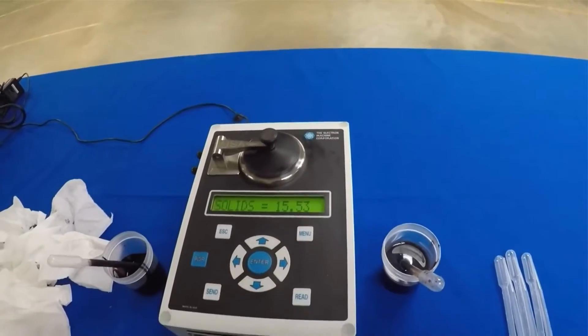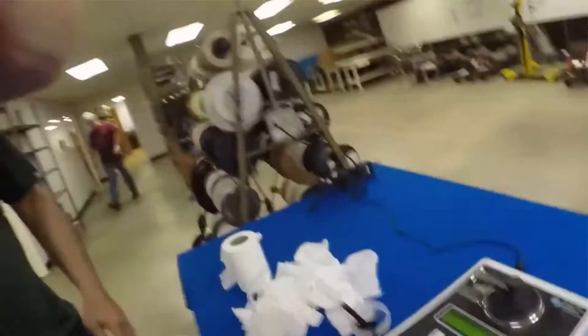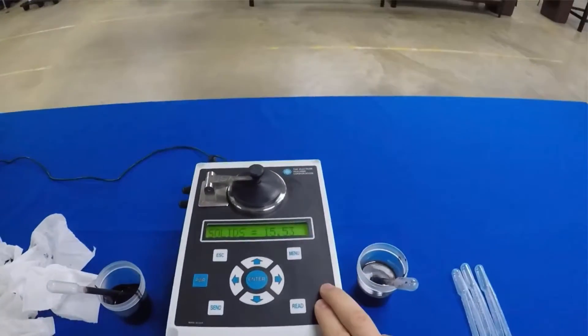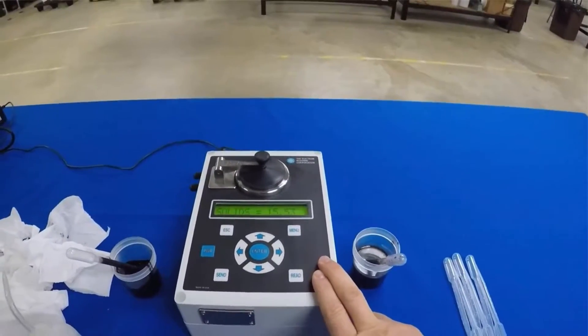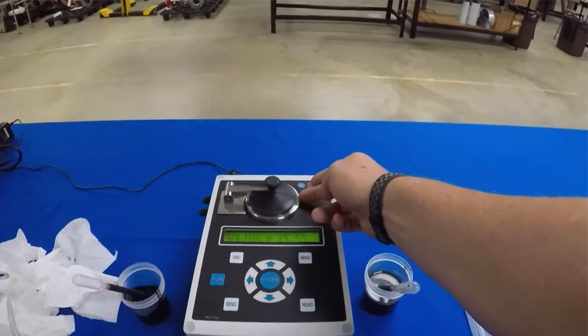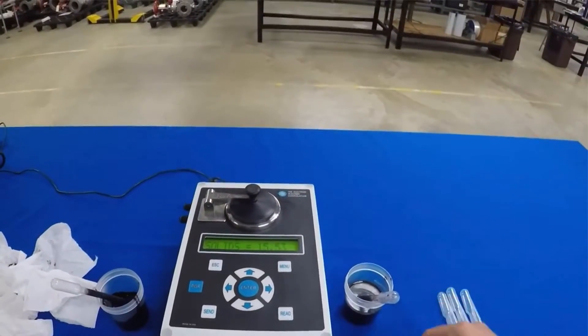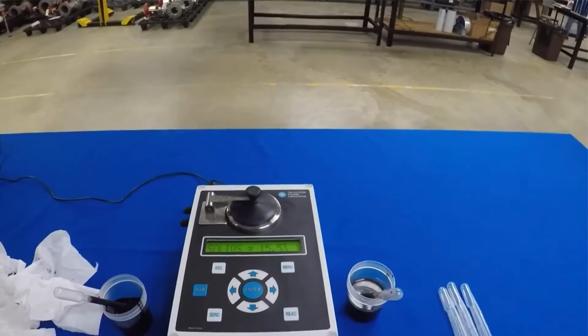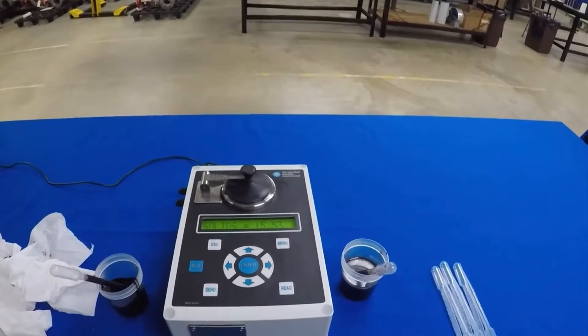We'll switch back to the weak liquor just to show you it will be repeatable as well. And we're back at the same 15 sample that we had before. The DSA is a great little tool to have in your toolbox — it provides accurate and repeatable readings, it doesn't matter who's using it, the unit doesn't lose its calibration as long as someone doesn't throw it down the staircase. The sample chamber is heated so you can put black liquor samples directly from your recovery boiler or evaporators on there, clean it off, and it'll be ready for the next time.